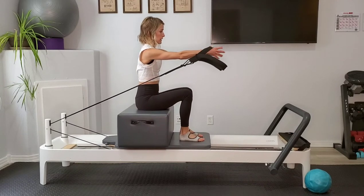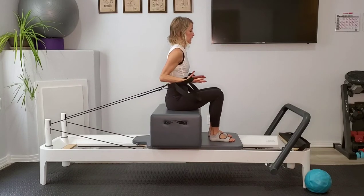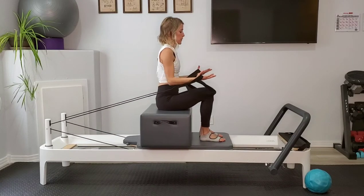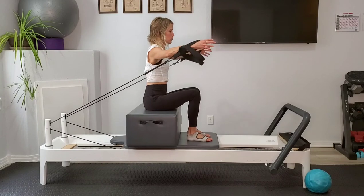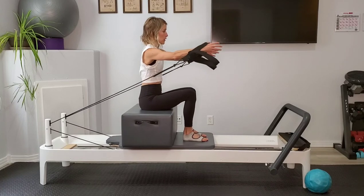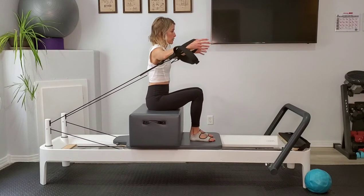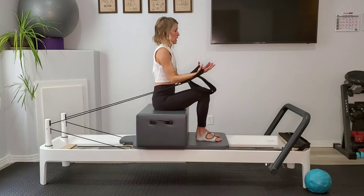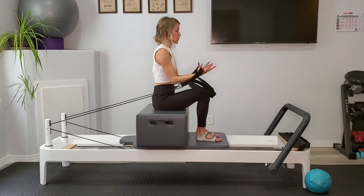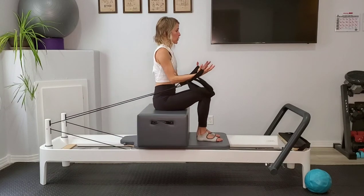We're going to press out — hands come in to face each other, open into our hug, close, flip the palms and pull back in. Press out, hug a tree, back in, palms flip up and back in, moving slow and with control. As we're doing our hug a tree, we're keeping our shoulders separate on our back — I'm not opening my arms so much that my shoulder blades come together. I'm opening them just enough that they can remain wide and then closing in and drawing those elbows into my body. Also think about as we pull those arms in towards the body, squeeze in towards the trunk — it'll turn your upper arms on a little bit more.